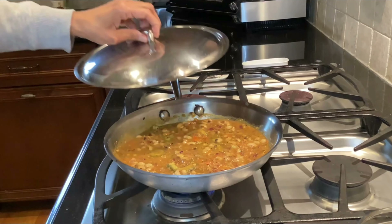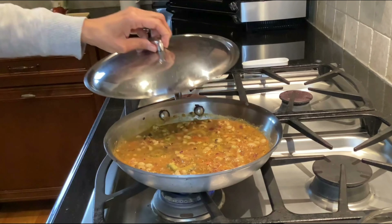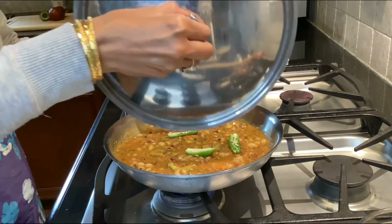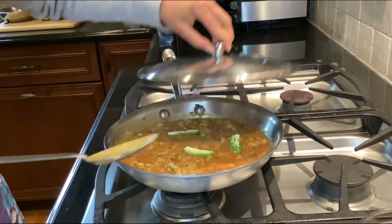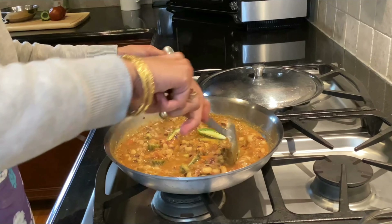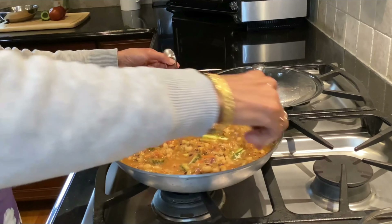I'm going to cover it and let it simmer for a minute.